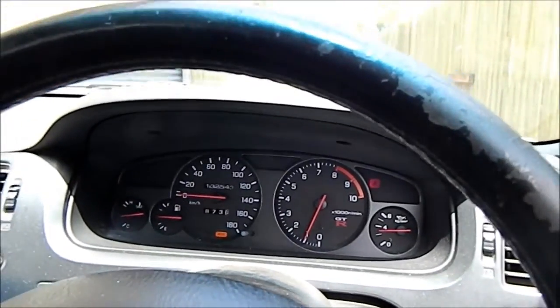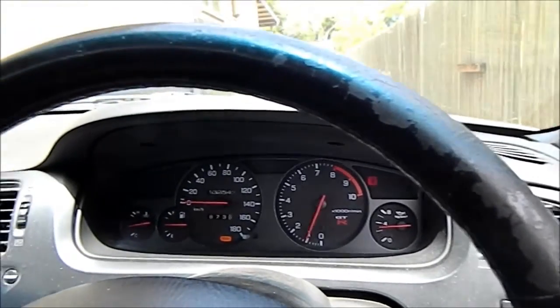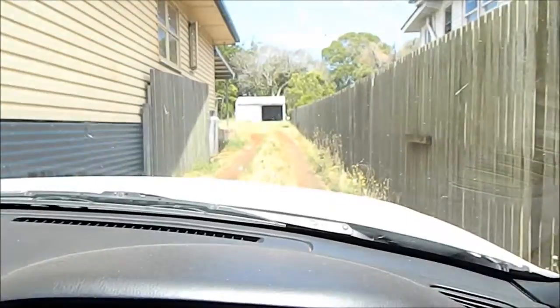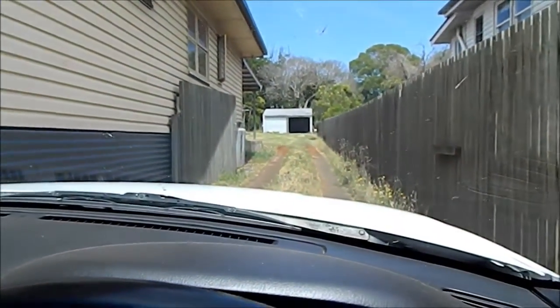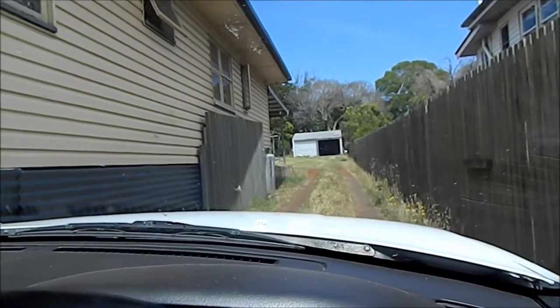A quick video of the IAC valve in action. All set up correctly now. Basically, just driving up this driveway — it's got a slight hill up to the shed. Just going to chuck a left in the middle there to drive around the gazebo.